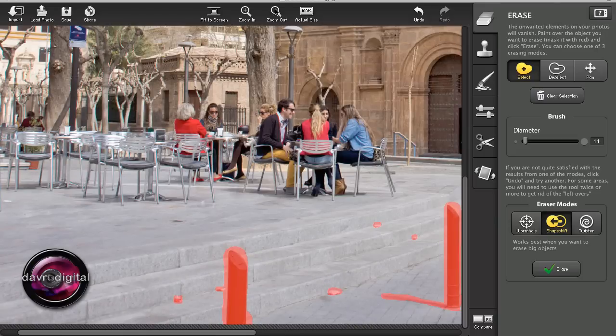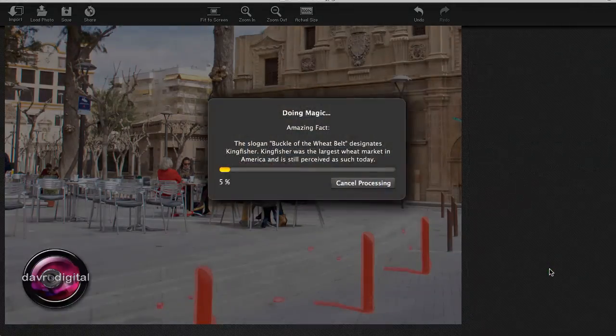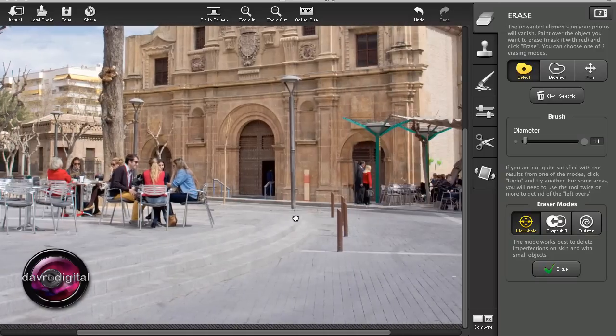Let's zoom out a little bit so we can see exactly what's going to happen. There are our bollards. Dropping down now to the Erase mode — we have various Erase modes and it gives you a description underneath of what each one does. This is the one we're going to use: it's best for deleting imperfections on skin and small objects. Let's give it a try. Clicking Erase — and you start reading these amazing facts, and the next thing you know it disappears, and you think: what bollards? Doesn't it do a fantastic job?